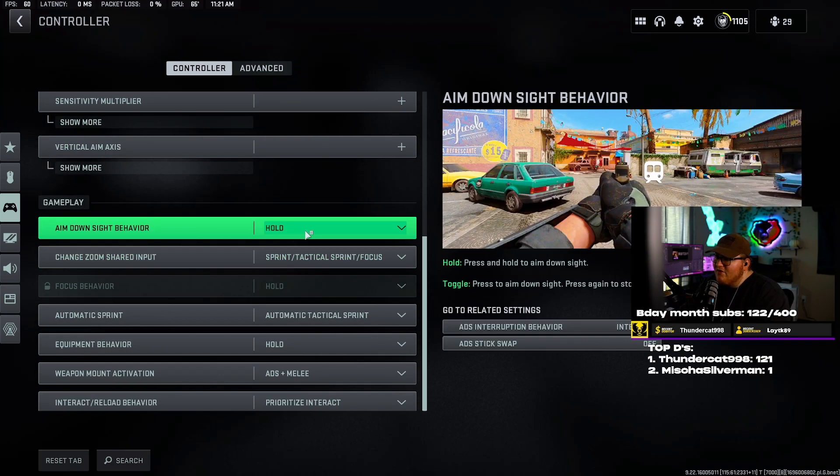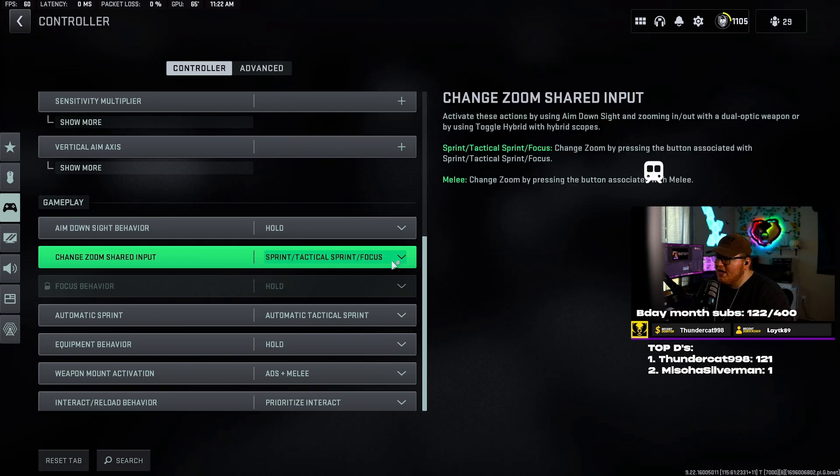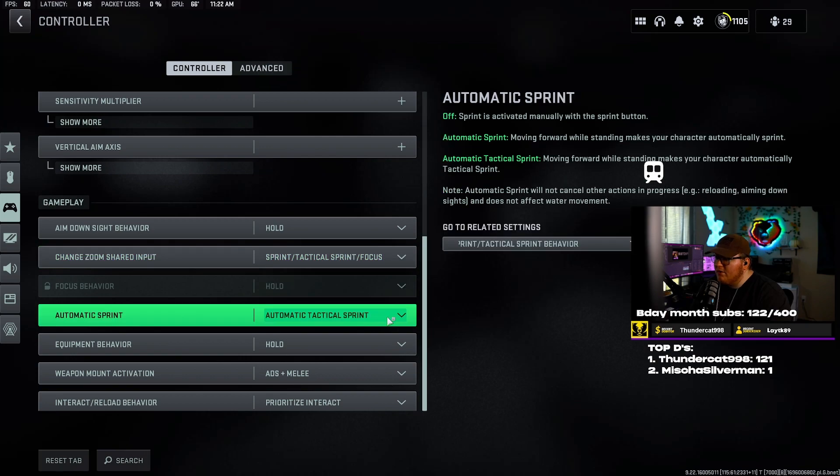Gameplay aim down sight behavior I have set to hold. If you have it on toggle, every time you hit the aim button it aims in and then you have to hit it again to un-aim. I'd rather have it on hold — it's just a lot more responsive and easier to use. I don't know how people use toggle. Change zoom shared input I have set to sprint, tactical sprint focus.